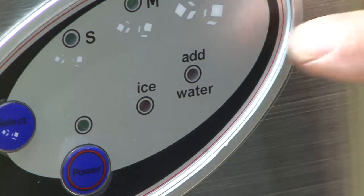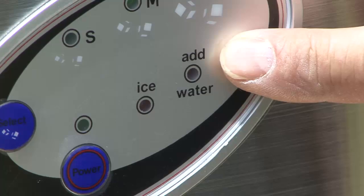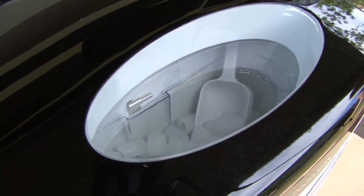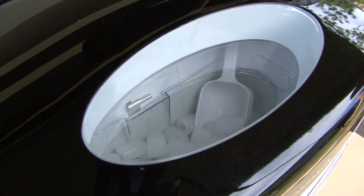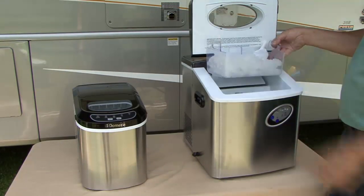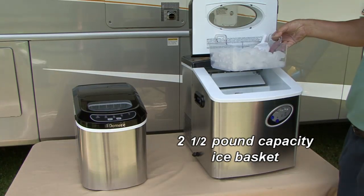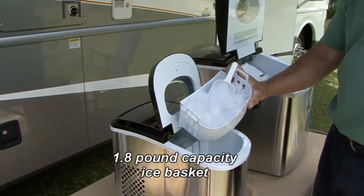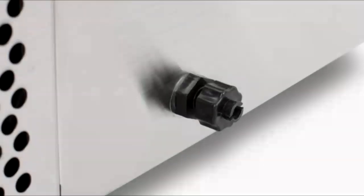The display also includes a low water and basket full indicator. On top of the lid there is an energy saving clear window that lets you check the ice level without losing any of the cold by opening the lid. Inside, the HZB15S model has a large 2.5 pound capacity removable basket, or a 1.8 pound capacity removable basket on the HZB12SA model. The HZB15S model also has a convenient self-storing drain fitting.